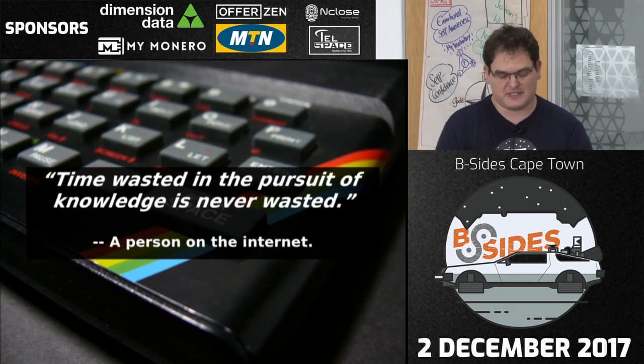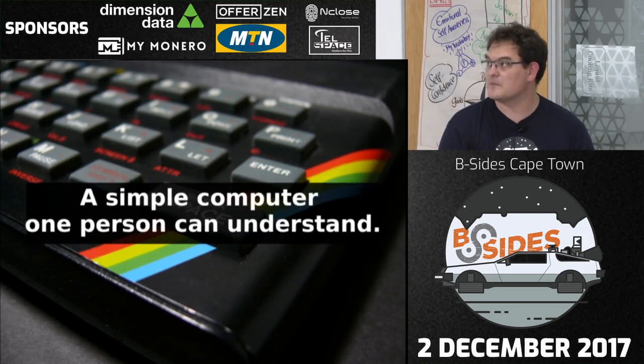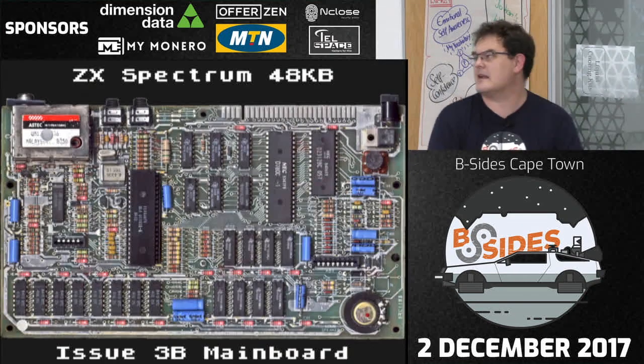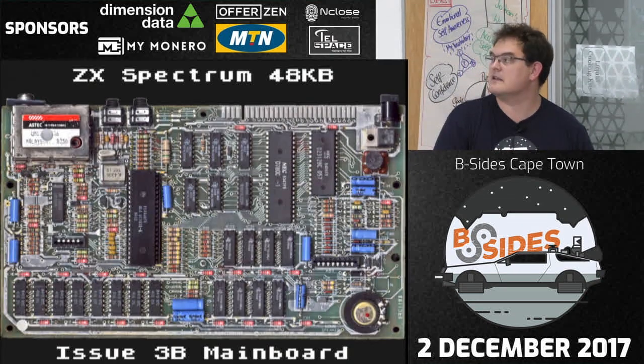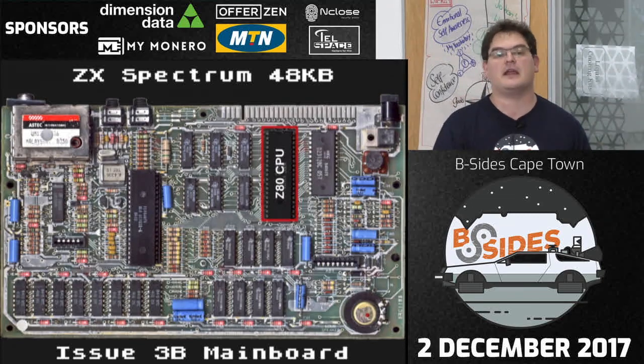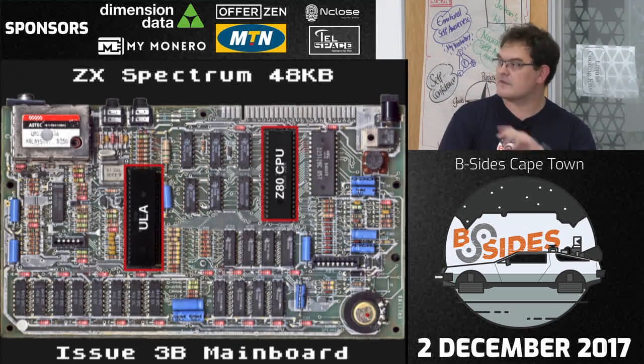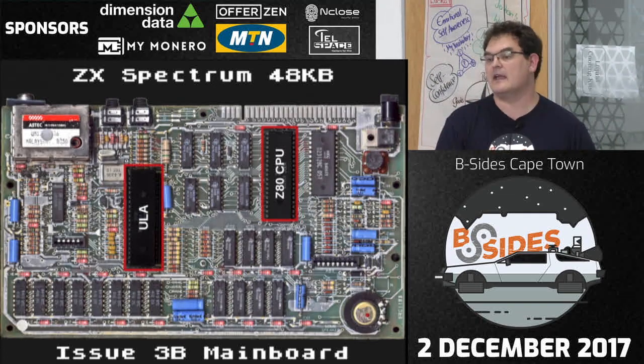The cool thing about a ZX Spectrum is that one person can truly understand this machine. That is the complete main board of my ZX Spectrum. There's the Z80 CPU, and over here is the ULA — the ULA handles the drawing functions. It takes a portion of memory and draws it to your screen. The ULA is also responsible for the CPU clock: crystals generate the clock signal, it flows into the ULA, and the ULA sends that clock signal on to the Z80. This means the ULA can pause the CPU or stretch time by making those pulses shorter or longer.